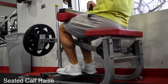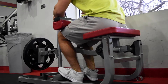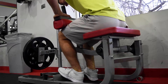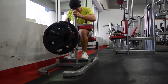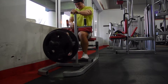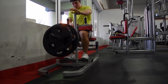Next up is the seated calf raise. I did this one for a really long time exclusively and didn't see that much progress, so don't just focus on this one, but definitely add it into your arsenal. What you want to do is go slow on the way down, pressing on your knees and really emphasizing that stretch, because your body is never in that position and that's going to shock the muscle. Then press all the way up, squeeze for a second, slow on the way down, stretch, and repeat. Make sure you're really contracting your muscles so you know you're working the right muscle.